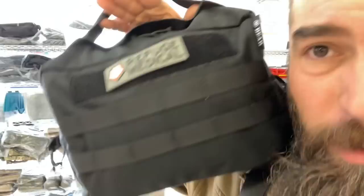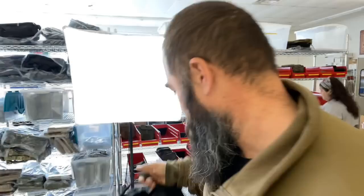Good morning, everybody. It's Bear with BearIndependent.com. Today, talking to you about the Refuge Medical Adventure Kit 2.0 — yes, for all your adventuring.